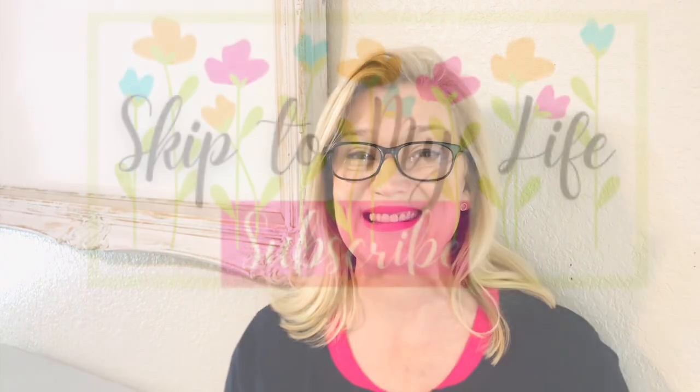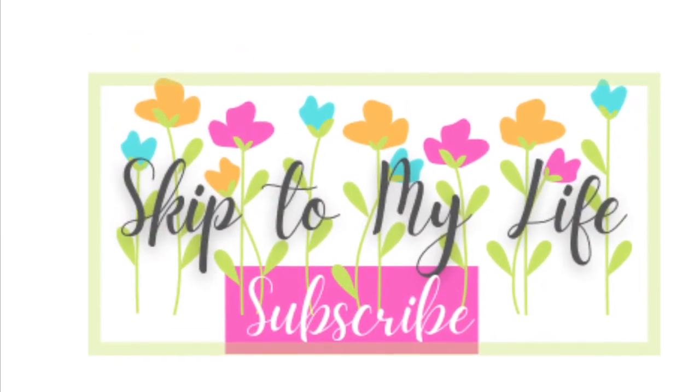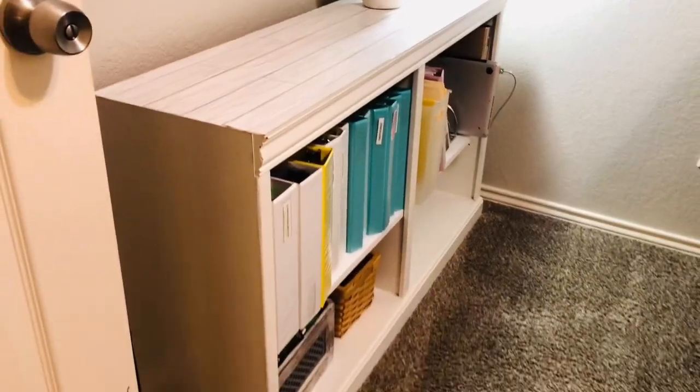If your hobby space, craft room, or home office has gotten so cluttered that you can't stand to open the door, this episode is for you. I'm going to take you along as I clean and organize my craft room and office, and I'm going to show you my favorite tips and hacks on how to do it all on an extreme budget. Let's go. If you love to live an upscale lifestyle on a downsized budget, I've got you covered today at Skip to My Life.